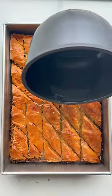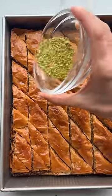Hit it with some simple syrup as soon as it comes out of the oven and let it set. This method will literally take you 10 minutes instead of an hour. So good.